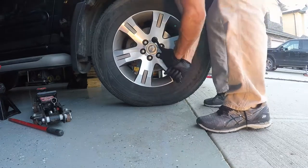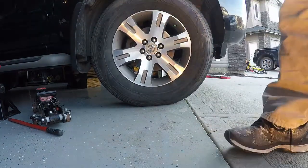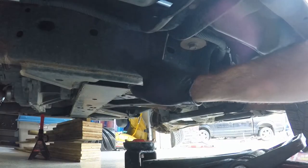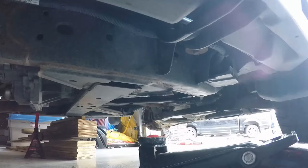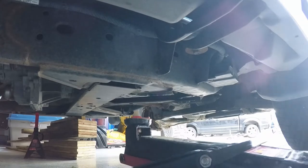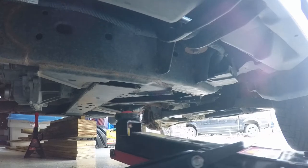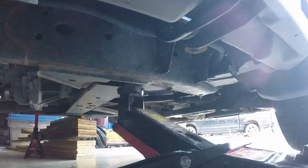The first thing I'm going to do is loosen all of the wheel lug nuts prior to jacking it up. The Pathfinder has arrows where your jack points are, and there's also a small reinforcement right underneath where that arrow goes, so it's pretty obvious where the jack goes. I've got the other side jacked up already on an axle stand with some wood blocking there for safety.